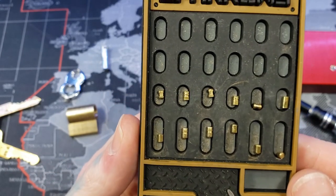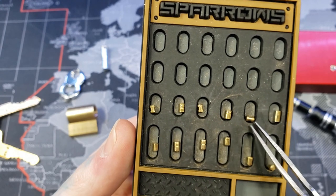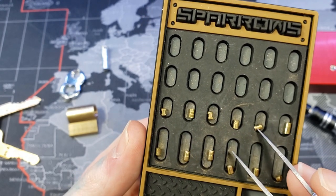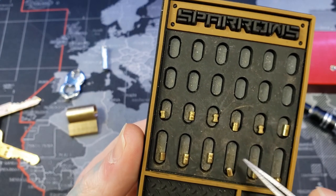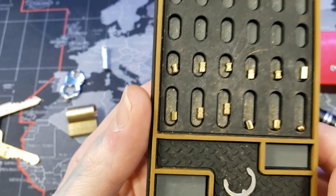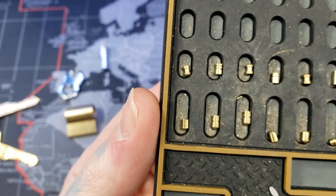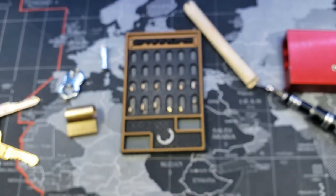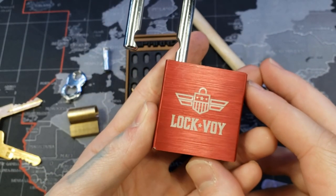Here's our pinning. We can see: spool, serrated, spool, serrated, spool, and then a regular driver. The pins are a little bit rounded on the ends as well. Our bottom key pins — the longer ones — have some nice serrations in them. Those are deeper than American Lock serrations. That's pretty nice. This is a pretty fun lock to pick. Again, this was the Lockaway from CLK Supplies.